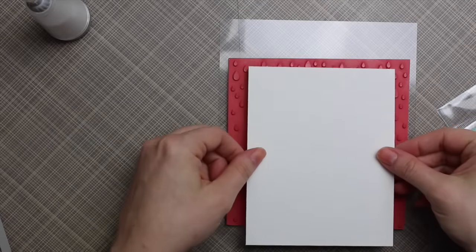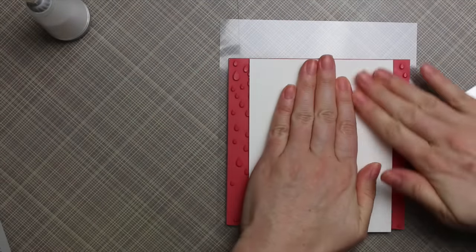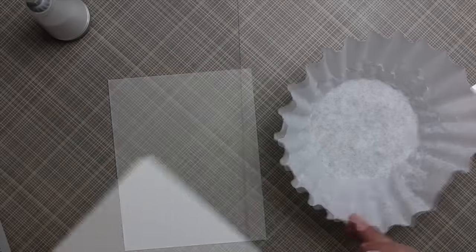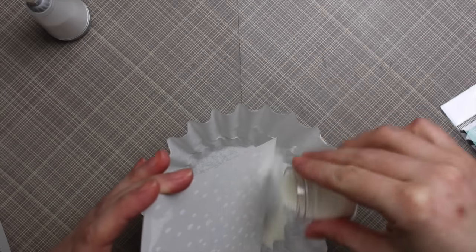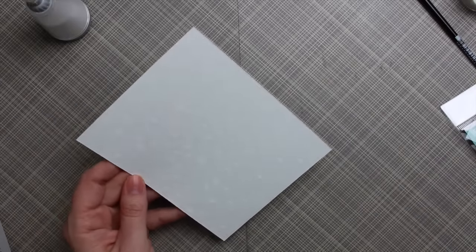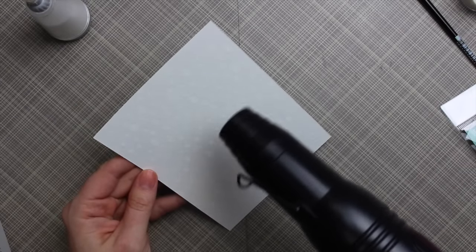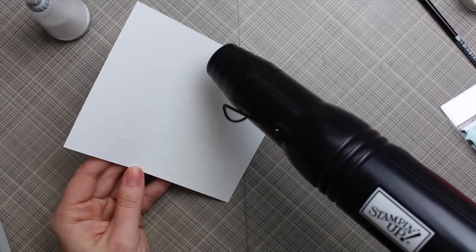I'm using the Simon Says Stamp Falling Rain background stamp. I inked up the stamp with Versamark ink, then brought the watercolor paper to the stamp and pressed it down really well because I'm working on the textured side. I coated the stamped image with clear embossing powder over a coffee filter, got it completely coated, tapped off the excess, and got my heat tool good and hot.